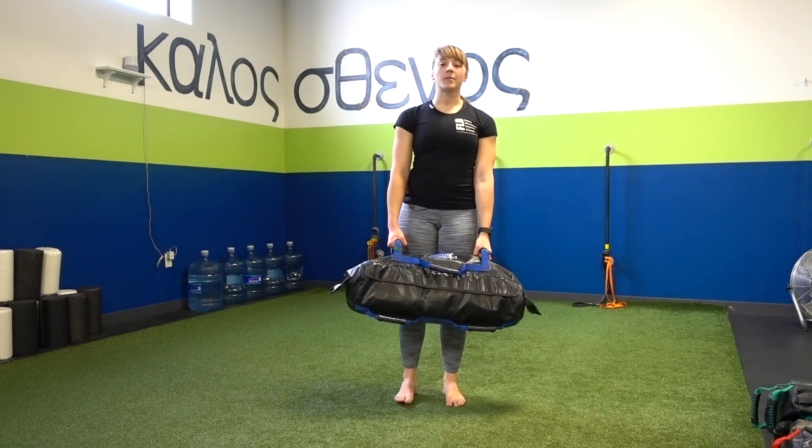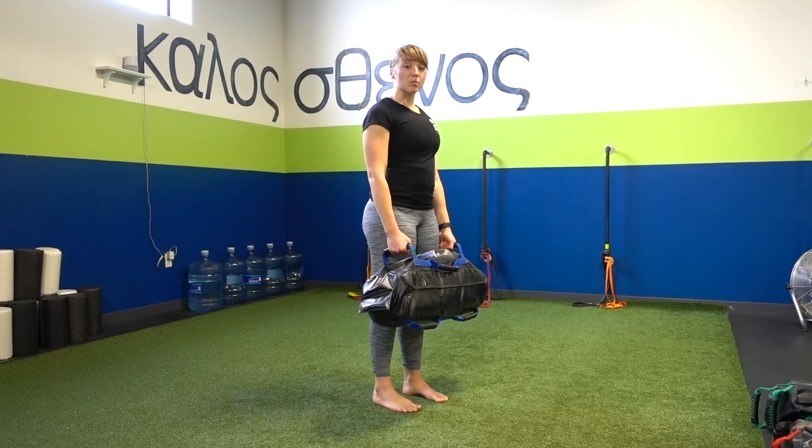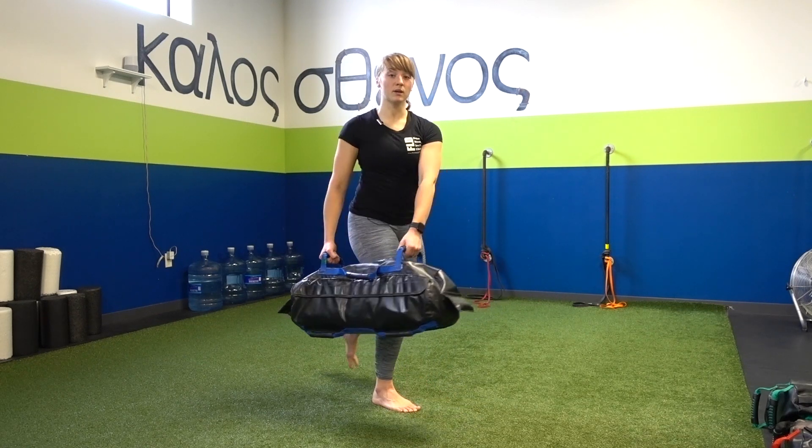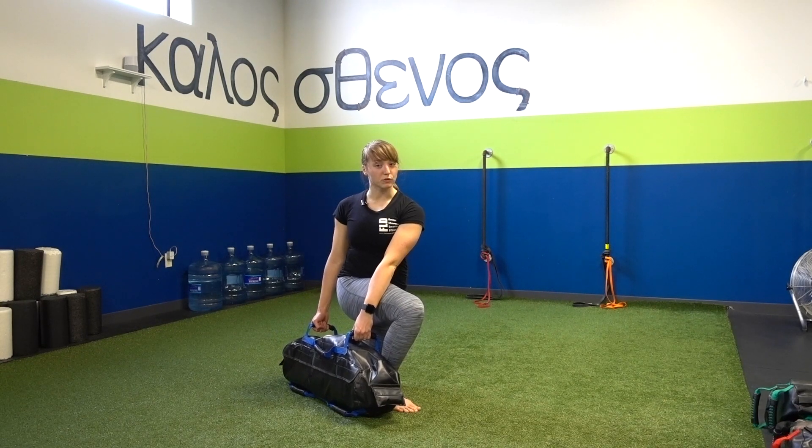So I'm going to start up nice and tall, pulling the slack out of the sandbag. From here, I'm going to step back into my reverse lunge as I sweep the bag around that front knee. As I rise, I'm going to push the floor down.